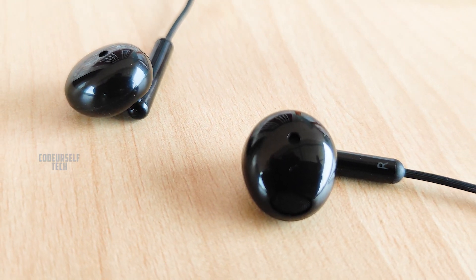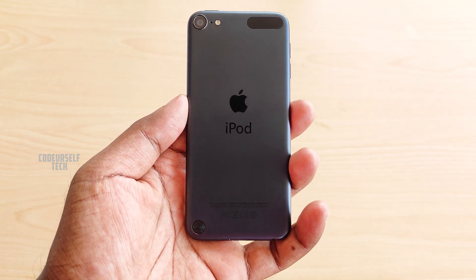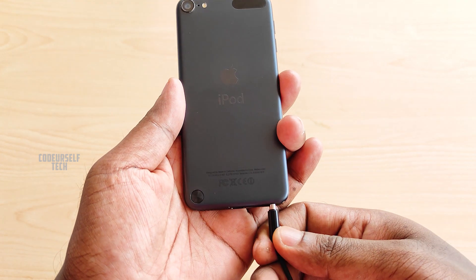The Realme Buds Classic works with all Android smartphones and Apple products with a 3.5mm audio port.